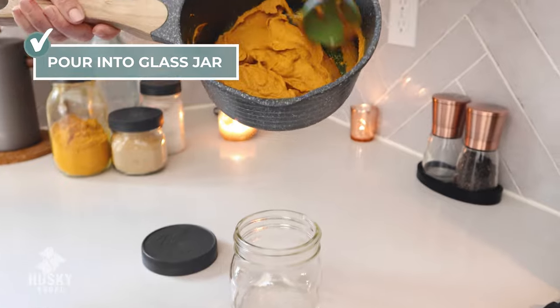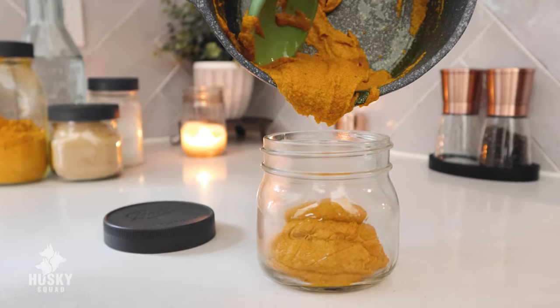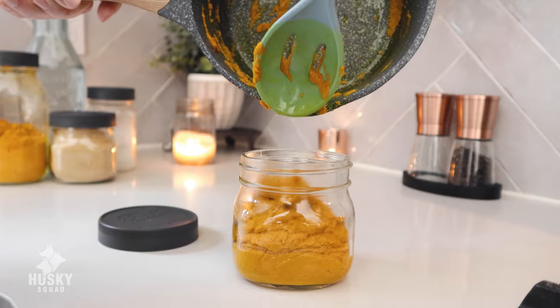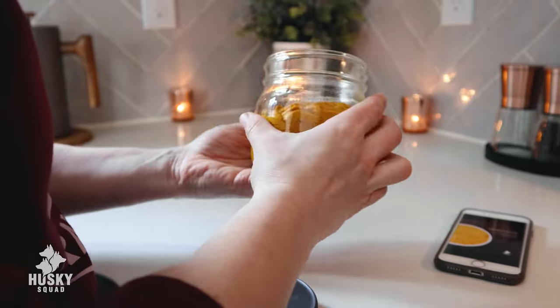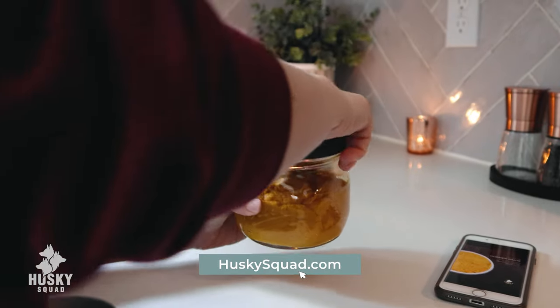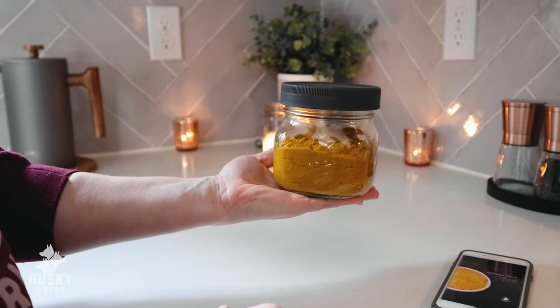Once I turn off the flame, I add all the remaining ingredients and mix everything really, really well until it's all combined. Even the coconut oil — you want a nice paste and a nice texture, so just keep mixing until everything is dissolved and mixed in well. Then simply pour it all into your favorite glass storage jar. This should store beautifully in the fridge. For all the details and the dosing, be sure to go to huskysquad.com and download the file we created for you.